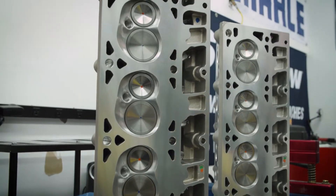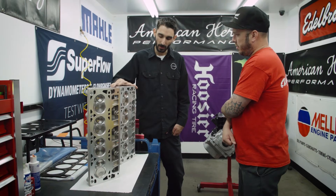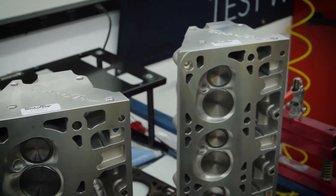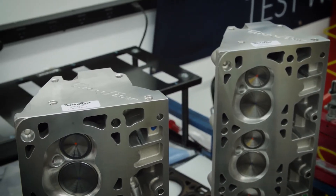What size are these valves? The intake is 2-inch, and the exhaust is 1.590-inch. That's pretty standard LS spec, isn't it? Yeah, yeah.